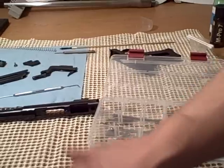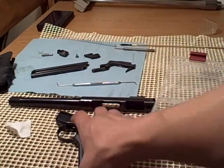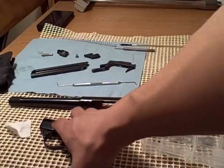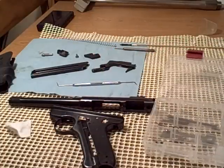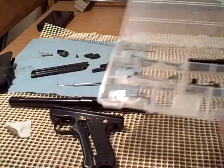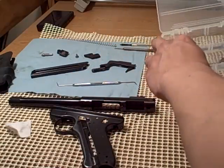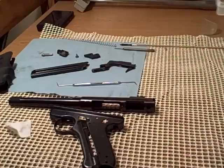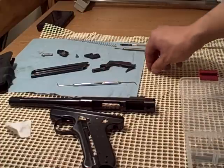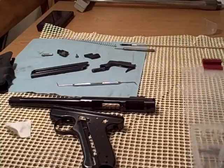By the way, this carpet matting on my table is great. It protects the gun because it's cushy. And it's also great for these little tiny parts — as you're taking the gun apart, sometimes something will spring out and fall on the table, but because it's got all these little holes, the part doesn't roll very far and actually falls into one of the holes. I find this stuff really useful.